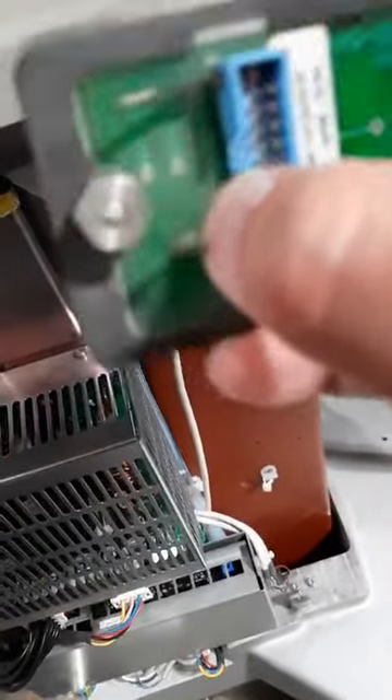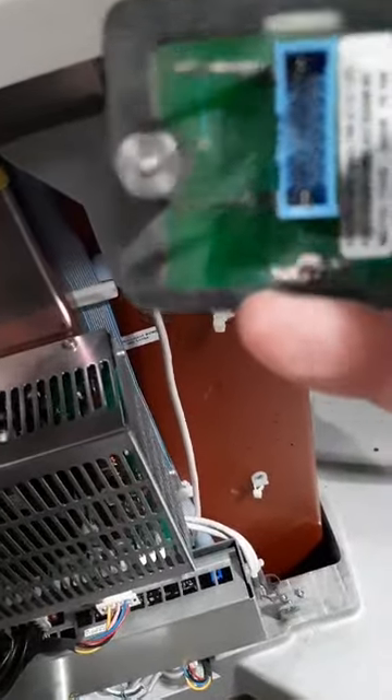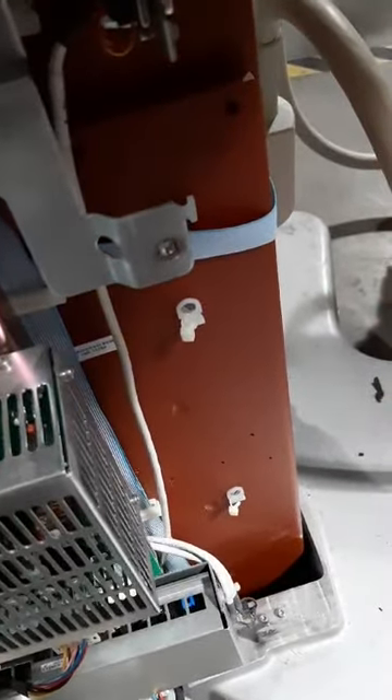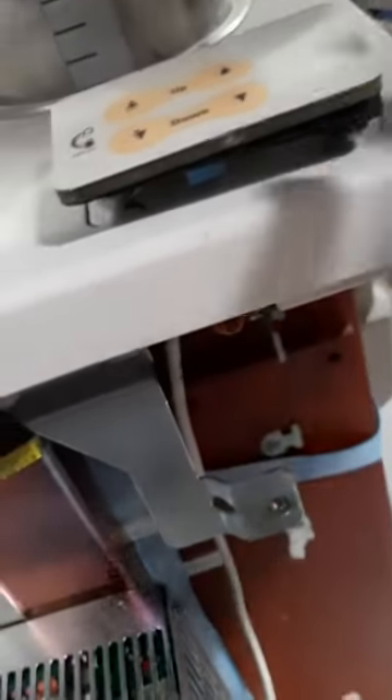It also has underneath two nuts. These are at 10mm. Using a socket from underneath, go up and take those off and then this pad will lift out.